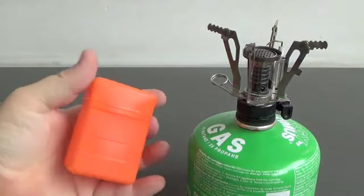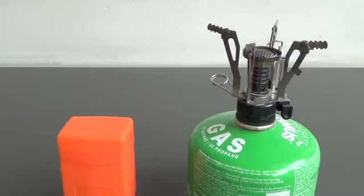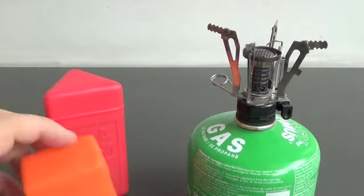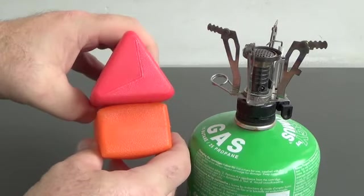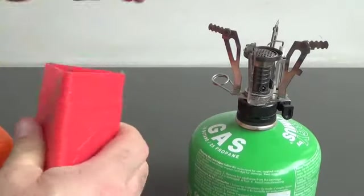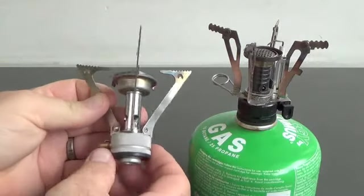This is the box it comes in — palm size. Obviously this all folds up just like it would on this pocket rocket. Just even size-wise, the box is quite a bit smaller. And obviously, this is what the pocket rocket looks like.